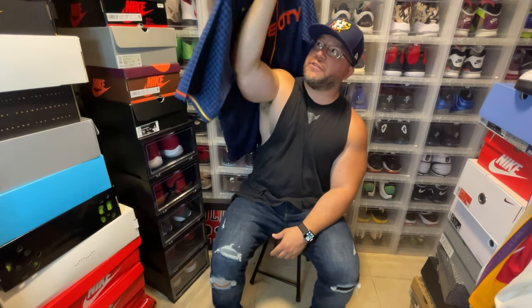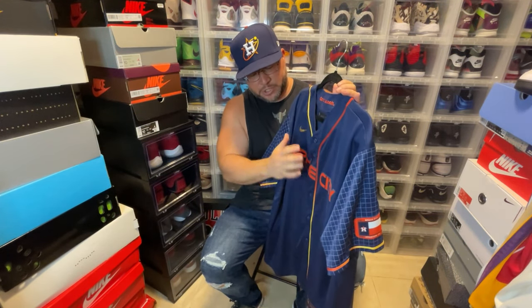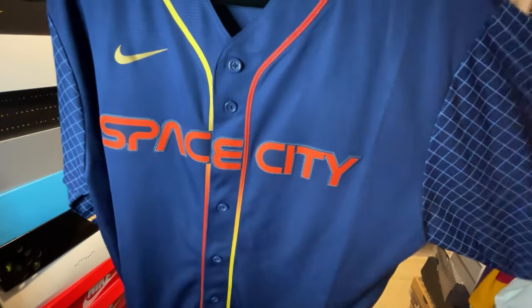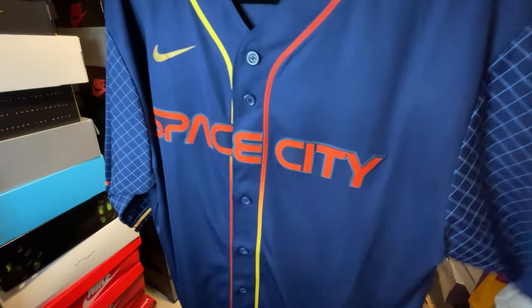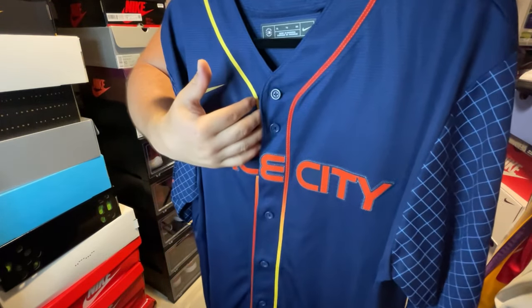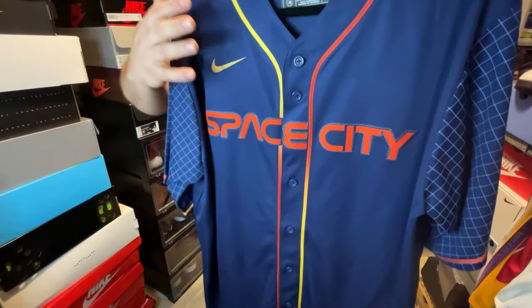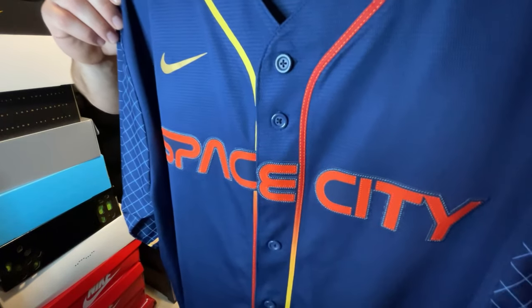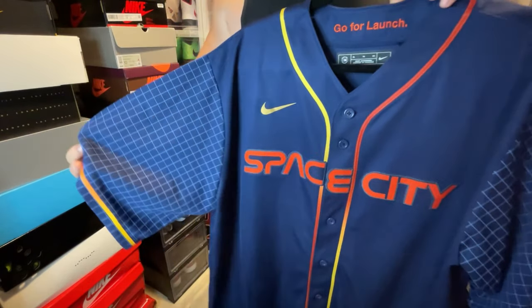The Houston Astros jersey comes on a nice blue base, and you have the trim which is a gradient from yellow to orange. It says 'Space City' across the front, and that's playing off of the NASA font — NASA uses the same font, which is kind of crazy. The gradient goes from orange into yellow and back, and it's all really nicely done. This is the swingman or replica version, so everything is heat pressed on, but you do have fake stitching on the lettering, which is a nice touch.